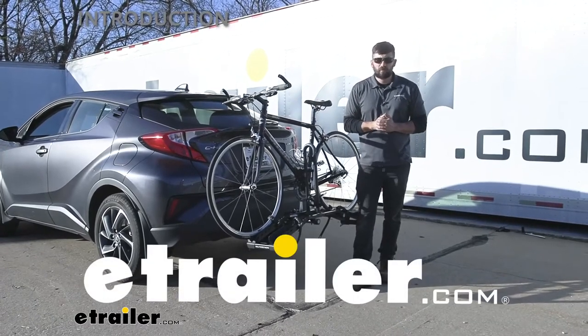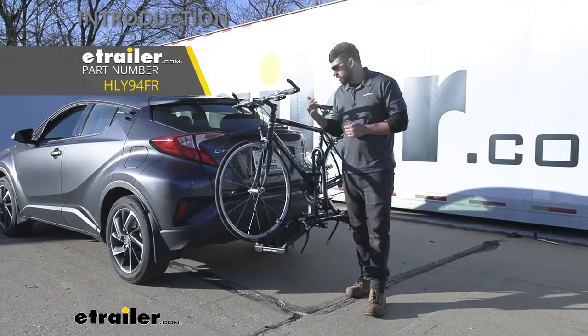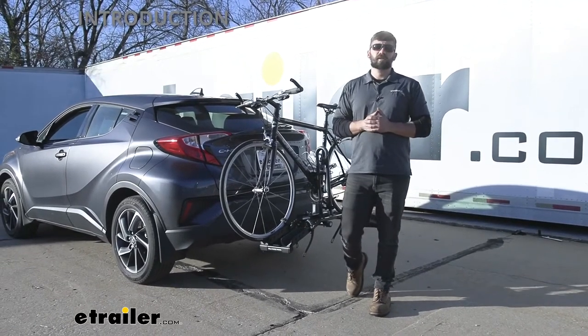Hey everybody, how's it going? Today we're going to be going over the Hollywood Racks Destination 2 bike rack here on our 2021 Toyota CHR.